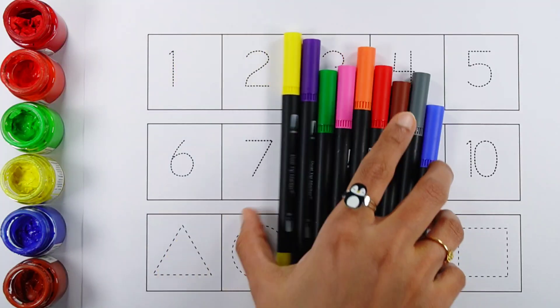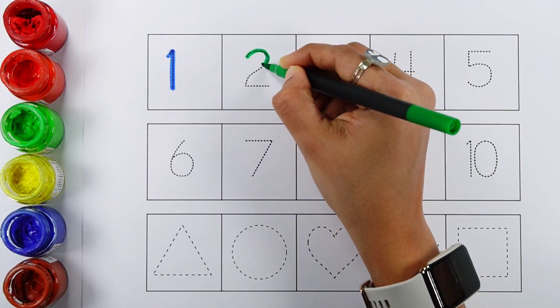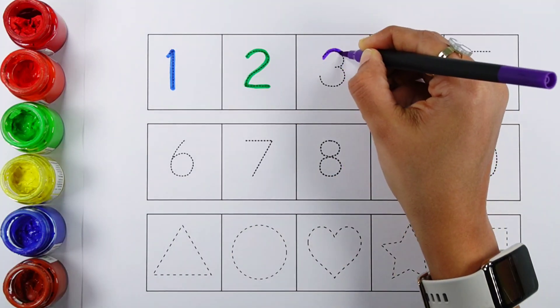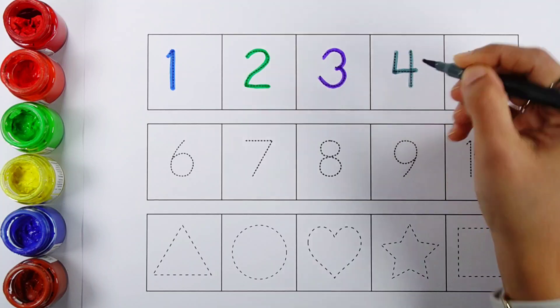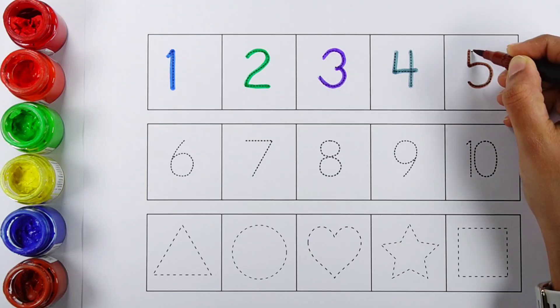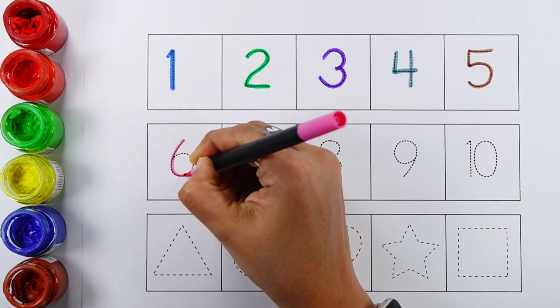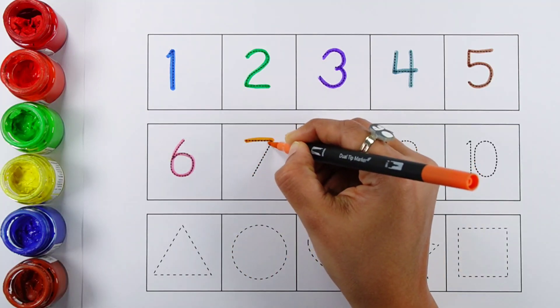One, two, three, four, five, six, seven.